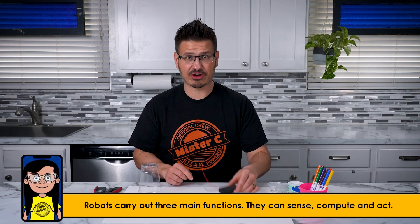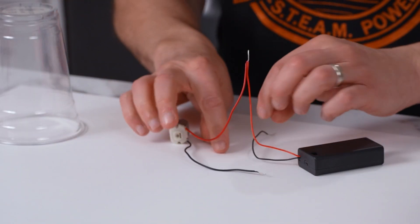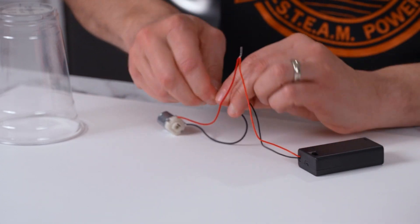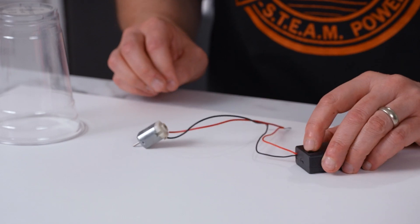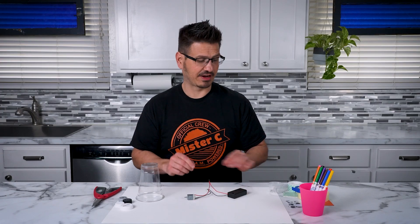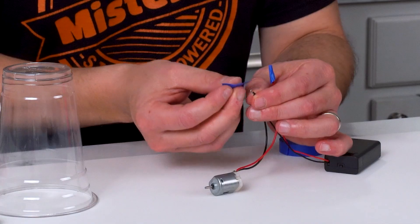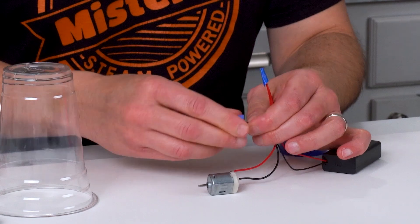We have a battery pack with some AA batteries and we have a motor. I'm going to connect the red to red and I'm going to connect the black wire to the black wire. And when I turn on the power we should get a closed circuit — and we have power. Perfect. I'm going to take some electrical tape and cover those wires so that they can't touch, because if they touch it's going to short out our robot.